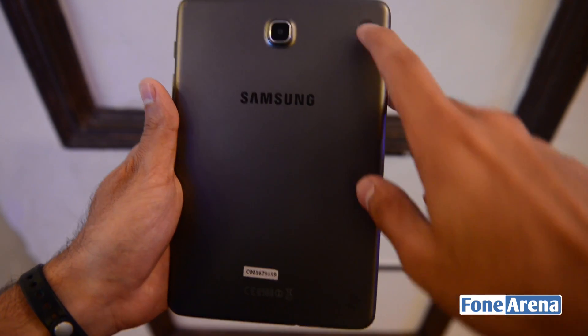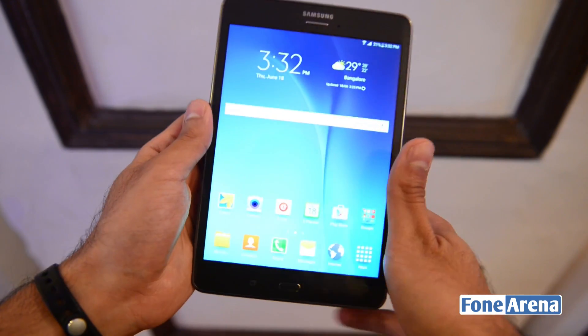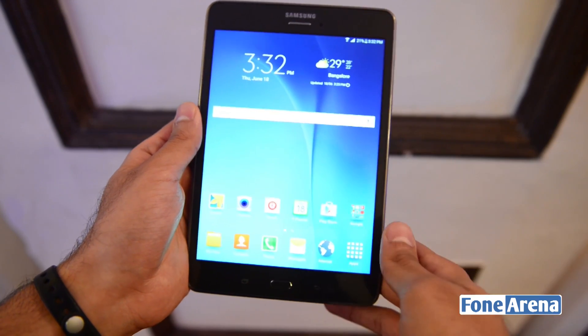As you can see here, this is the accessory for the cover. It just plugs in here and covers the front of the device, protecting it from scratches and other damage.